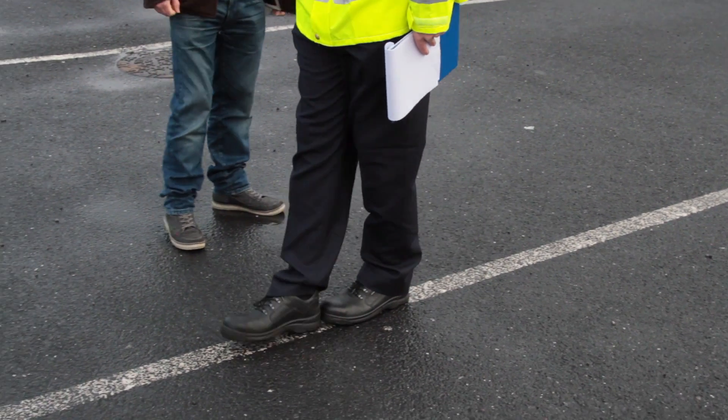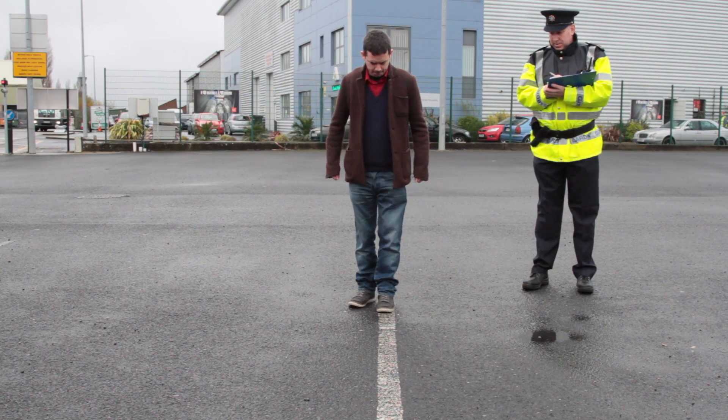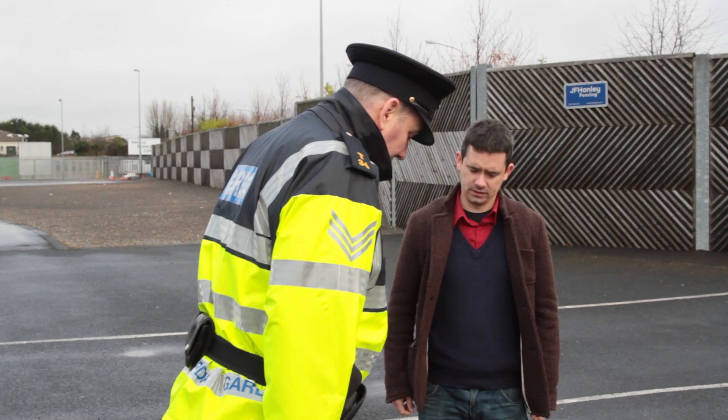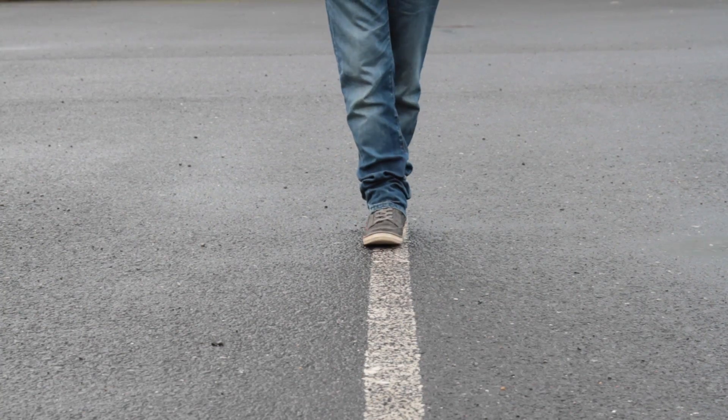To conduct this test, you will be asked to place your left foot on the line, then place your right foot on the line in front of your left, touching heel to toe. The Garda will then instruct you to put your arms down by your sides and keep them there throughout the test.